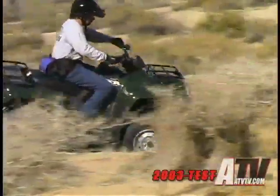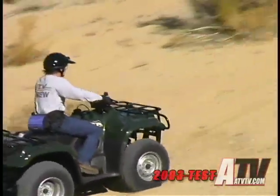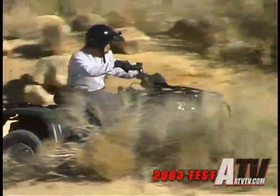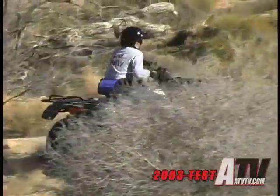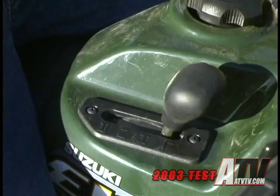The Suzuki Eiger is powered by a simple air-cooled 376cc four-stroke engine. It can be had with either a five-speed auto-clutch transmission or, as our test unit, with a CVT automatic. This transmission shifts from the right top of the tank and has high and low ranges, neutral, and reverse.